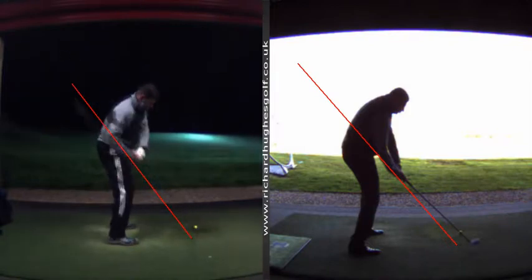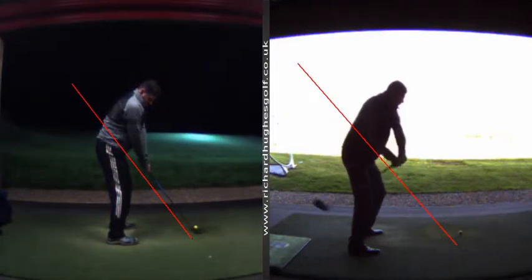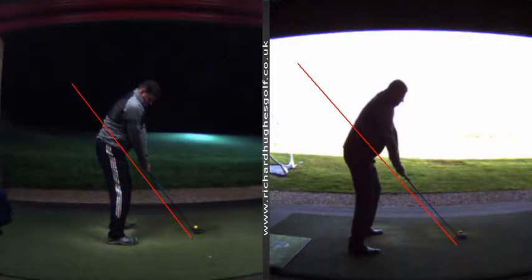Some great stuff - obviously it still needs some tidying up - but you can see the patterns are much better now. Handicap is still similar, so for the upgrades and work you've done on your swing, that hasn't really been reflected in your handicap. That's because we still need to work on the skills - golfing the ball around the course - so that's what we're going to do this winter and get ready for next season.